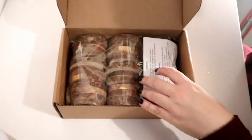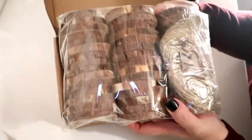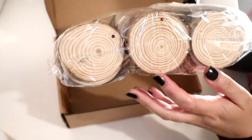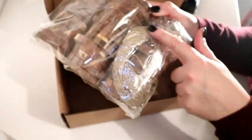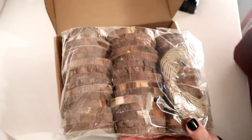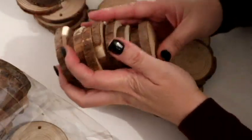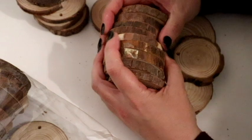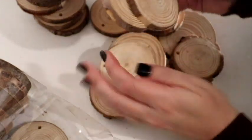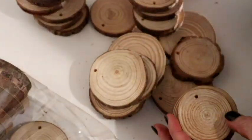The wood slices come in a pack of 45 and they look absolutely gorgeous. They've already been pre-drilled, so if you wanted to make Christmas decorations or anything like that, they're perfect for that, and they come with some twine to hang them with. They all come in really different sizes, which is actually really handy — bigger ones and smaller ones, so you can make a little snowman and things like that.